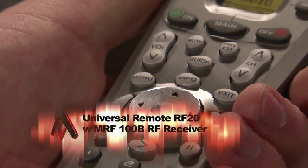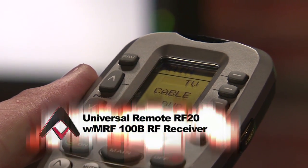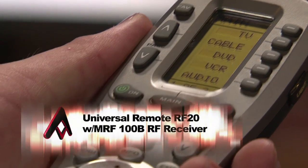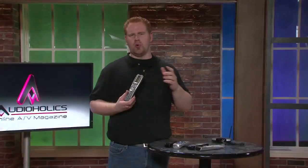Fortunately, we know how to fix that, and the solution is Universal Remotes RF20. There are a lot of great things about this thing, not the least of which is the backlit LCD screen and the ability for it to control up to 10 of your devices. This remote comes pre-programmed to operate virtually any sort of equipment brand, and it's really easy to set up too.